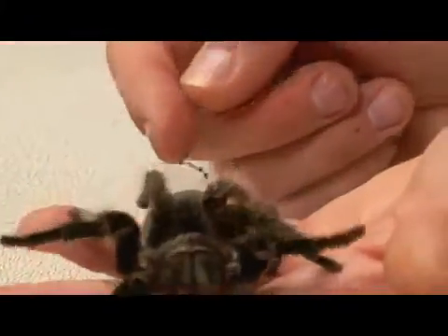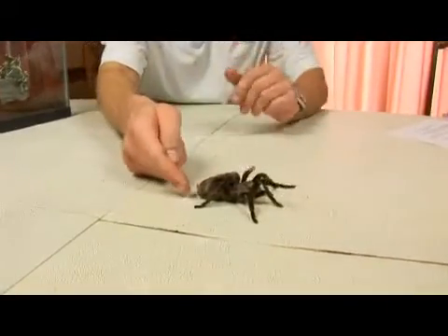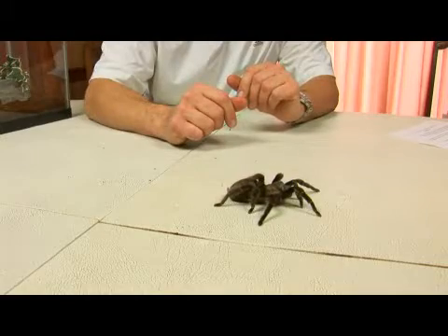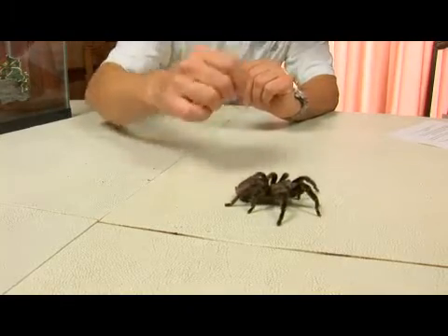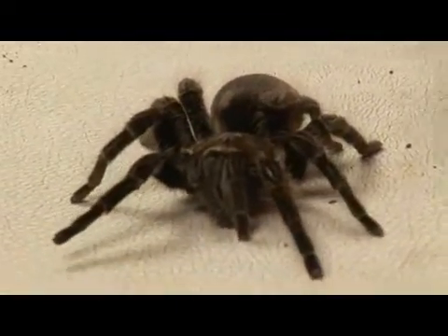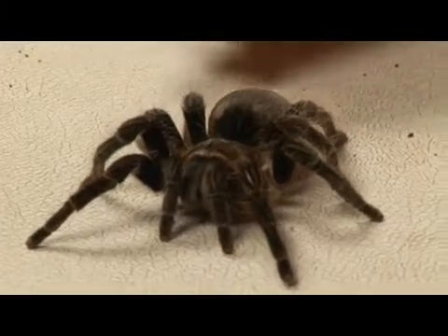You can see him walking across. He's got a set of eyes on the top of his head known as a turret, and they see pretty much 360 degrees around him, though they don't really pick up images — they're more sensitive to light.